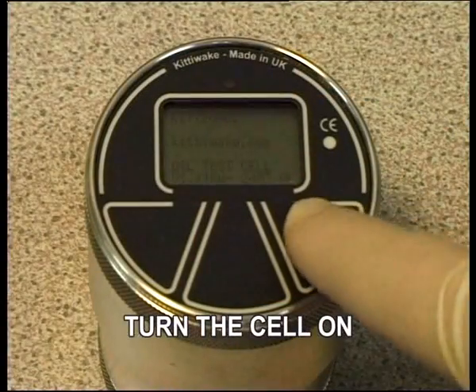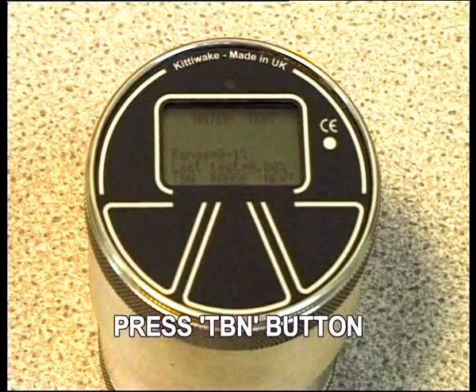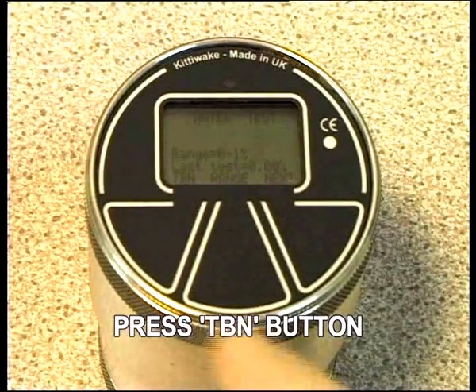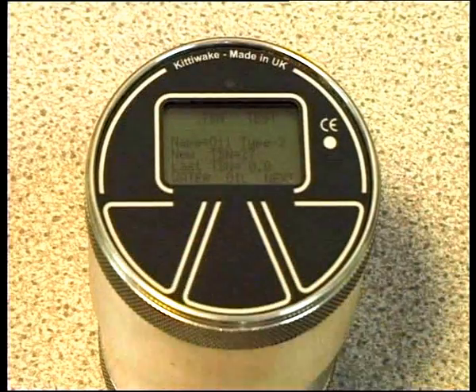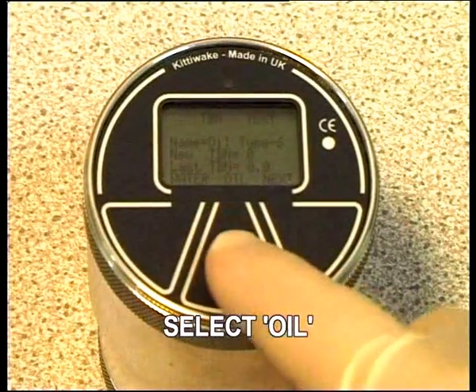Press the right-hand touchpad to switch the cell on. Press TBN to switch to the TBN mode. Press Oil to select your specified oil.